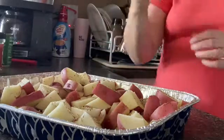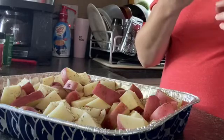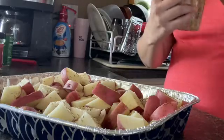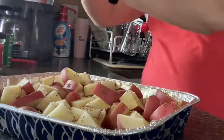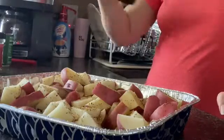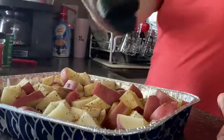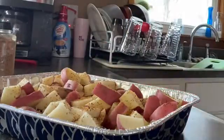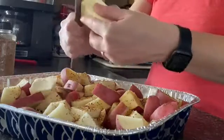Now I'm going to take my Italian seasoning and just sprinkle a little. I really like this one-sheet farmer's market chicken seasoning — it says chicken and vegetables. So I'm just going to sprinkle it all over real good. Then I'm going to take some butter, cut it up, and place it all over. I just used a whole stick.